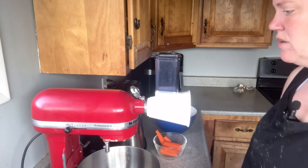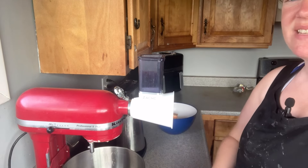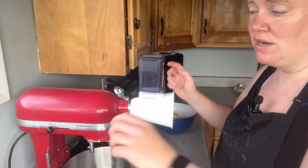I'm going to use my KitchenAid to grate the carrots, grate the cheese, and then make my pie dough in it as well.